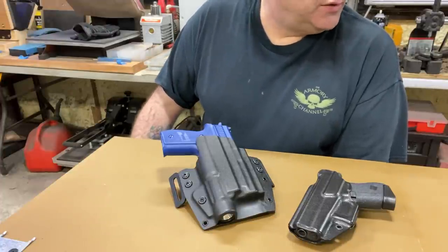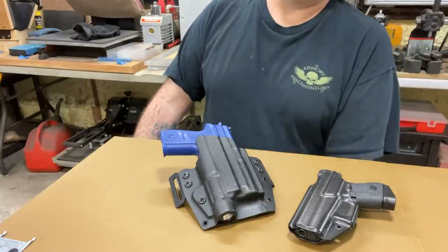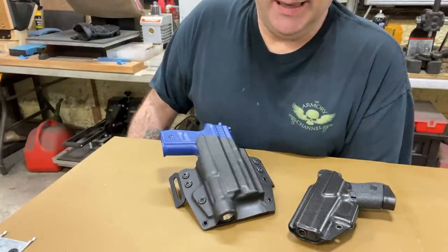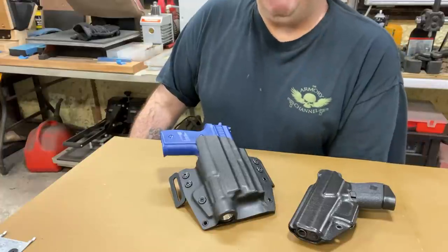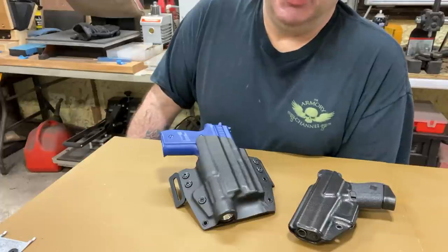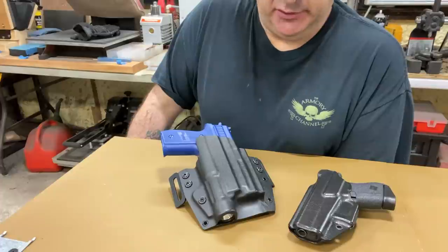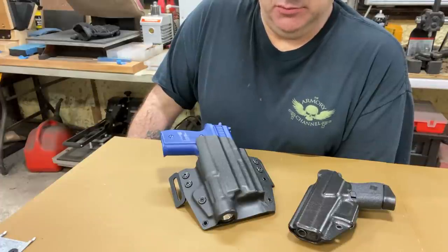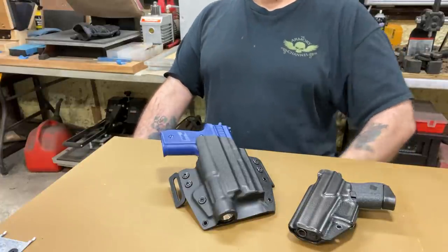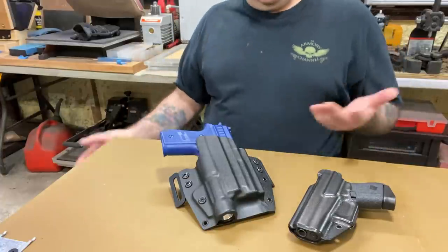I do have the P365 XL in a ready mold now, so that is on the website — the P365 XL 9mm. I just got a blue gun for the Sig 1911 Tac Ops, or Sig 1911 with a rail, same thing. Don't have a ready mold for it, but I can still make holsters for it.